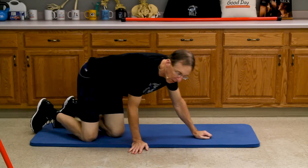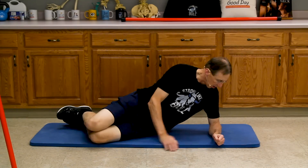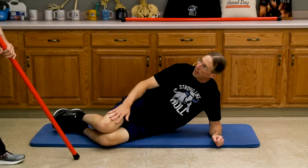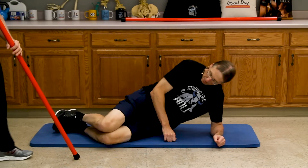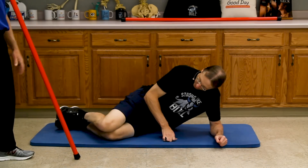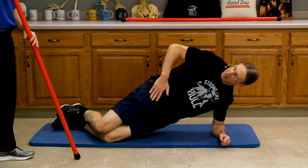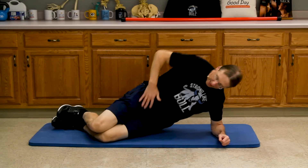Now we're going to the side. We're gonna get the muscles on the side of the abdomen and probably the latissimus dorsi a little bit too. You're gonna be on your side, resting on your elbow, with your knees forward. I'm not just lifting up — I'm actually extending the hips. That's the key movement here.